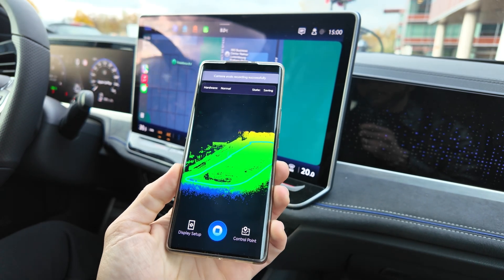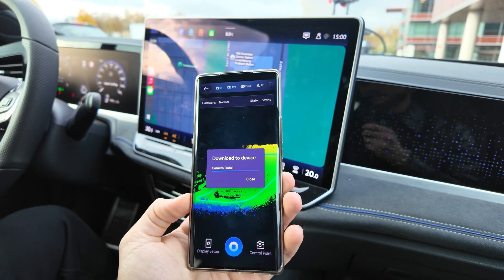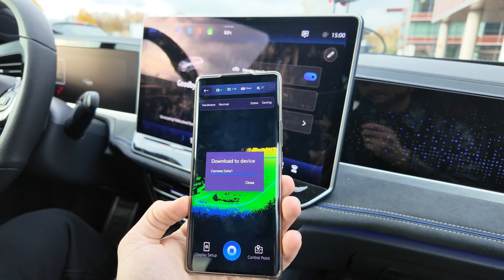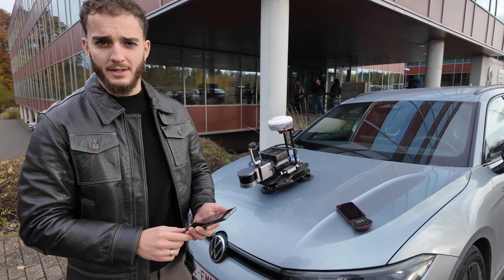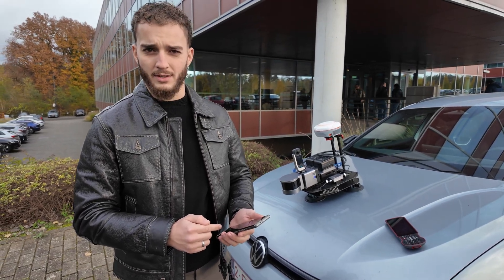We have started scanning, we have ended the scanning, and now the camera data is downloading to the device. We already scanned the area that we wanted to. Now we have to do the downloads and the processing of the data.